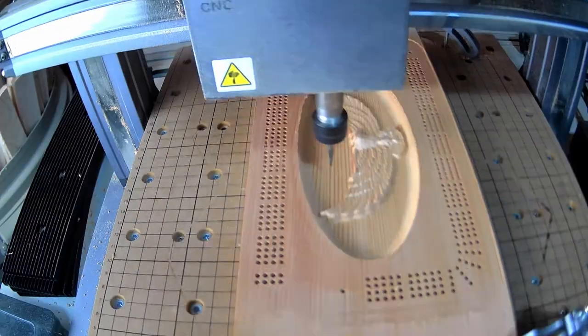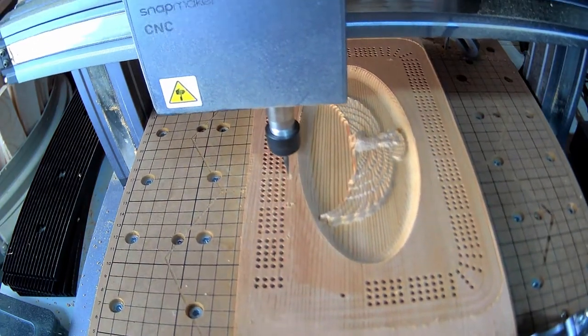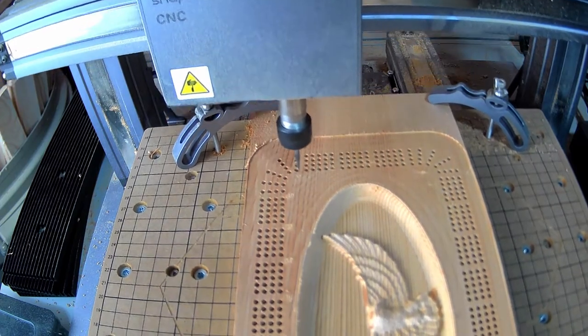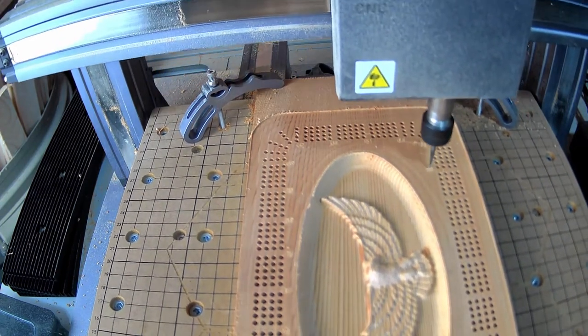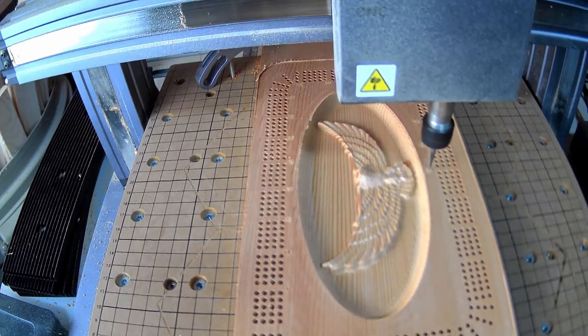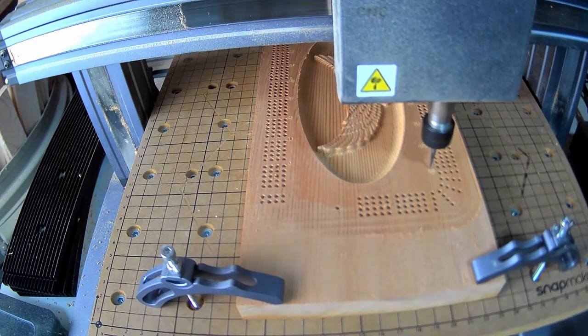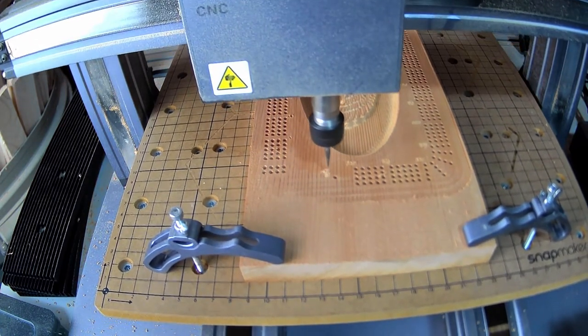My next step is to add some numbers. The toolpath and bit choice did not work well for this one — the numbers are difficult to see and not cut in very deep, so a little sanding makes them even more difficult to see. I still haven't really found the right toolpath and bit combination to cut decent-looking numbers, but I'll continue to work on that. If anyone has any advice on how to carve small, legible numbers on a CNC machine, please feel free to comment below.